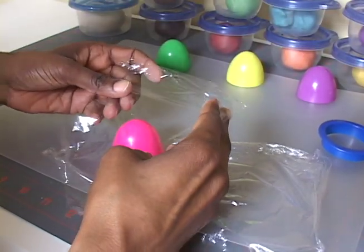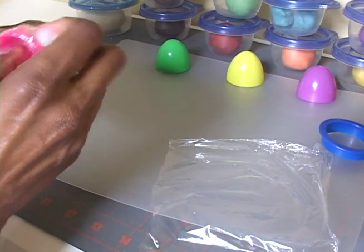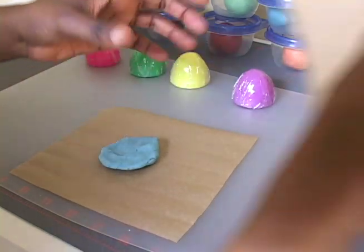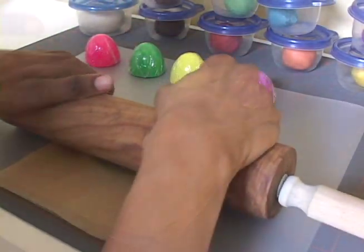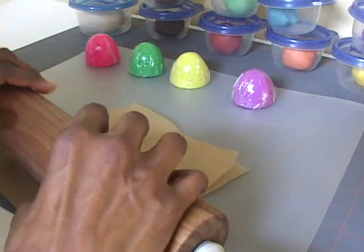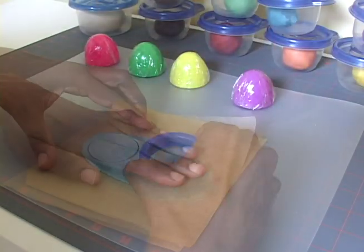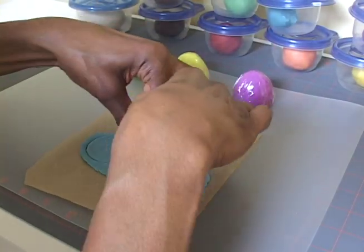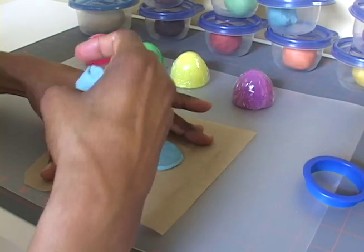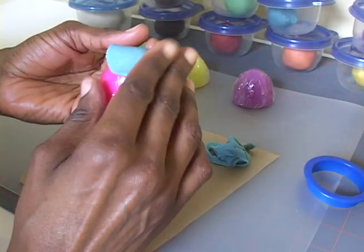First, cover the pointy end of your Easter egg with cling wrap. Then, sandwich a piece of dough between two sheets of parchment paper and roll it out to a thickness of about 3 sixteenths of an inch. Cut out a circle, center it, and mold it over the end of your egg.